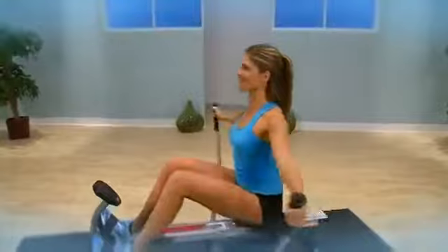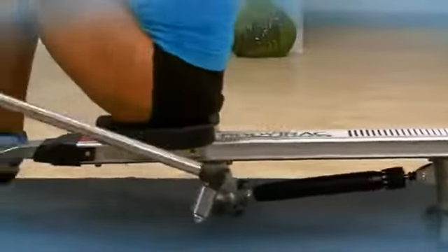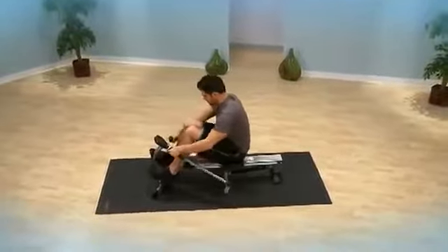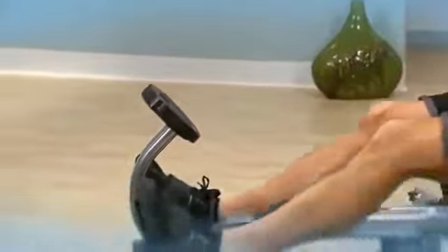Rowing is a total body workout that's efficient, effective, low impact, and utilizes all major muscle groups including the back, legs, arms, abdominals, and glutes. It's one of the best exercises for building a strong back, as well as one of the most effective low-impact aerobic exercises for increasing your metabolism for more efficient calorie and fat burning without the impact on your joints.